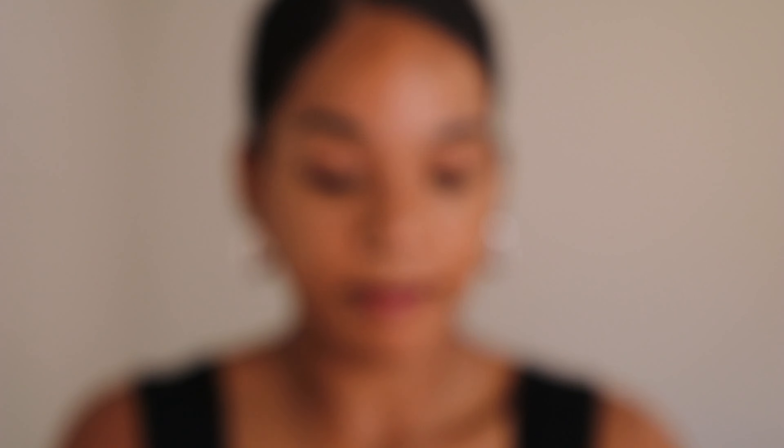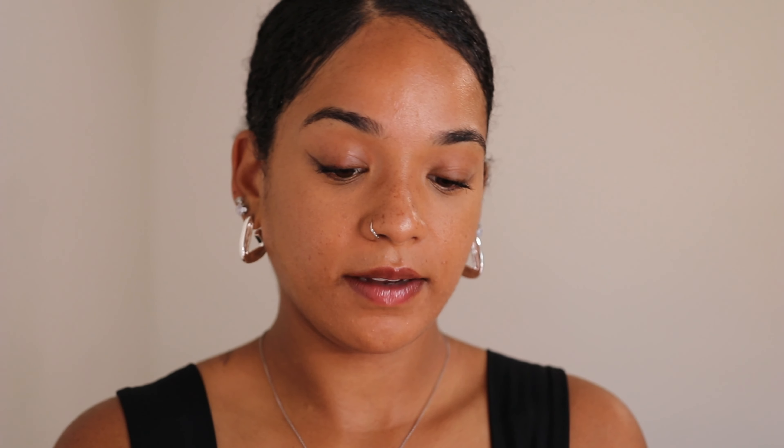In this box we have the little cloth to clean your glasses, a cute case with the brand name — very cute and simple — and then we have the blue light testing kit, which is what we're going to use right now. There's also something in here I'm not sure about, so if somebody could help me out.